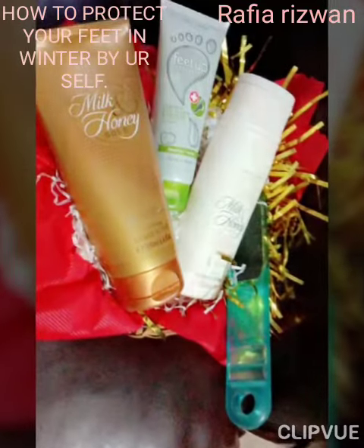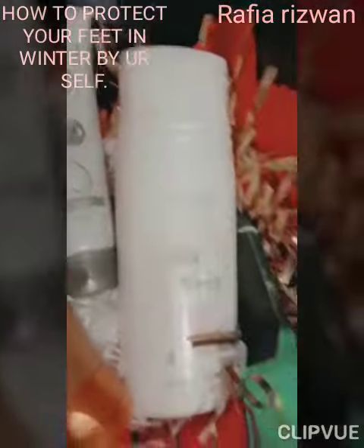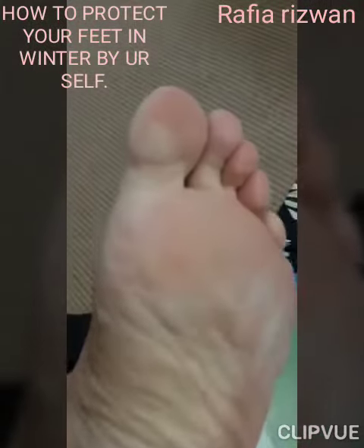To cure and protect dry and cracked heels, we use Milk and Honey Sugar Scrub, Milk and Honey Shower Cream, Fitup Cream, and a Foot Filer. In winter, we have this kind of heels which looks nasty. In this video, I will show how to protect your heels.